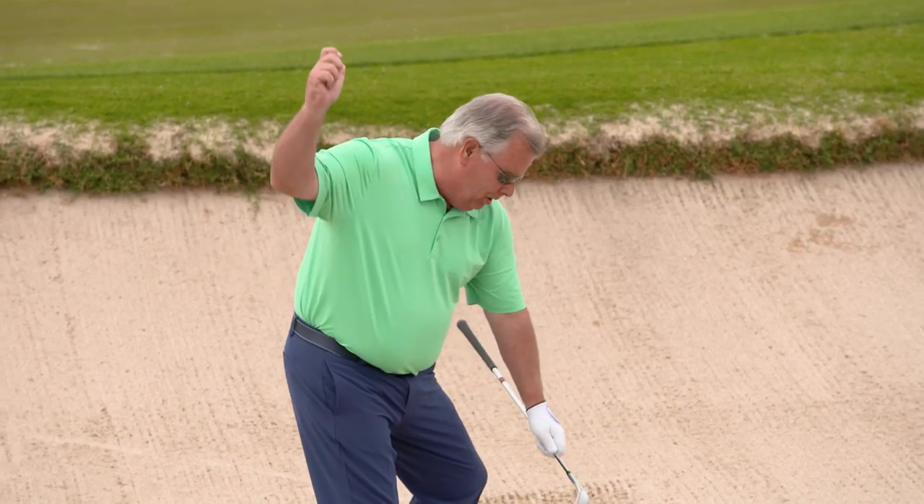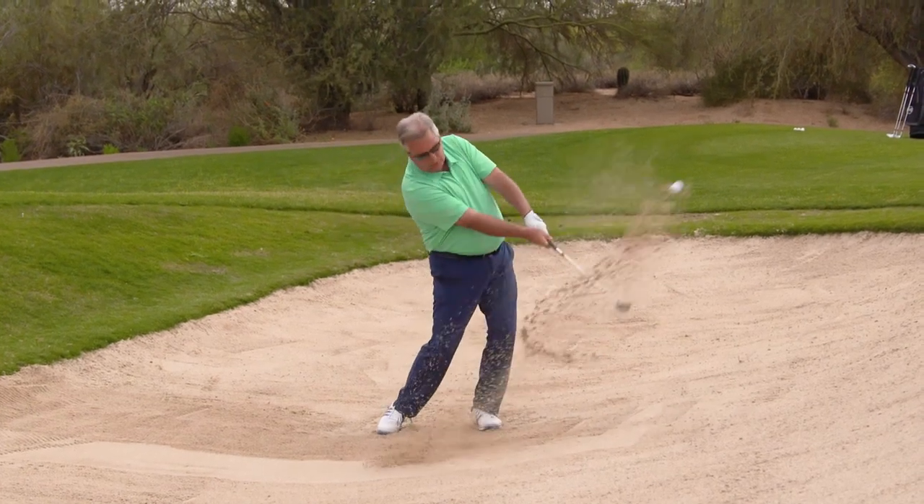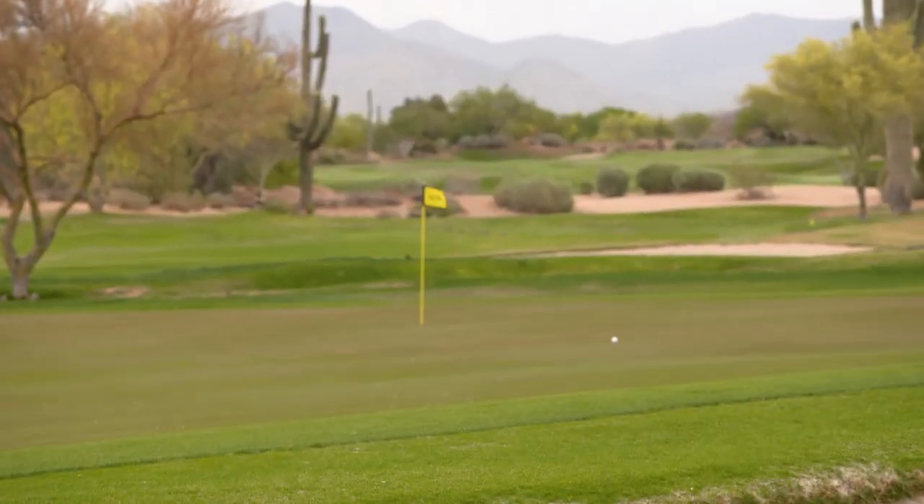You want to stay right over the top of the ball. Pick the club up and be able to drive down behind the ball. It's going to come out with more run on it.